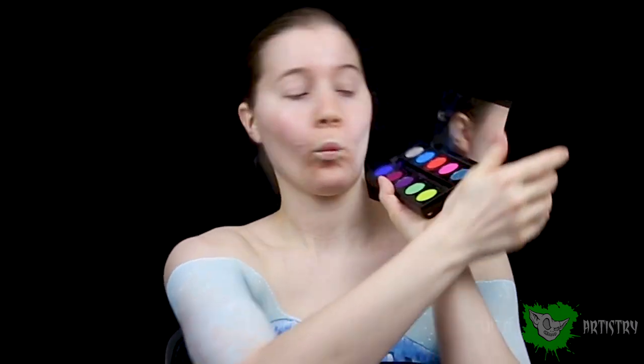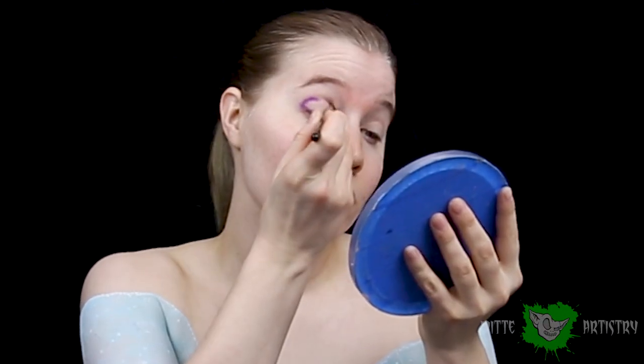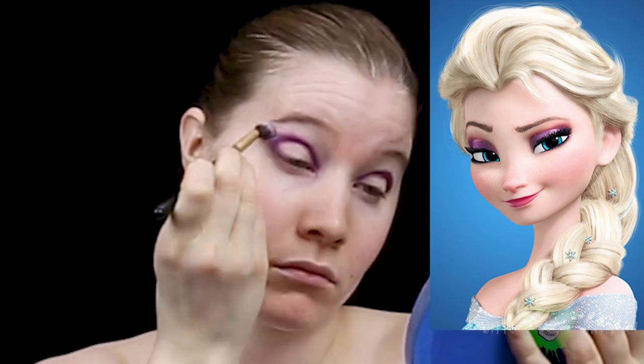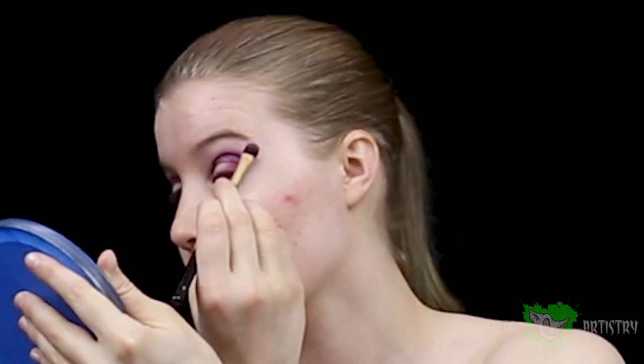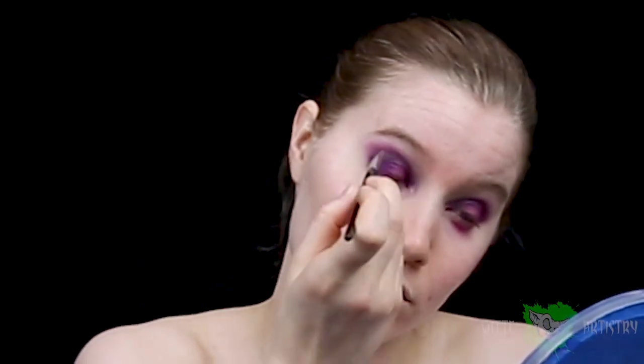Now I'm moving on to the eyes. Elsa's eyes are super prominent — they're this gorgeous purple. So I am putting down a primer first to make sure the makeup sticks well. Then I'm using this vibrant palette to lay down a really pretty magenta purple. I totally followed a reference image for this. She has sort of a rounder eye shape — it's a really intense eyeshadow, but not a big cat wing or anything. So I'm putting that dark purple in around my entire eyelid and then blending it upward and outward.